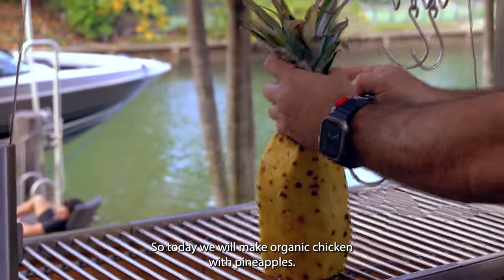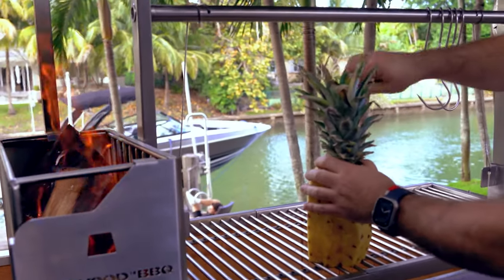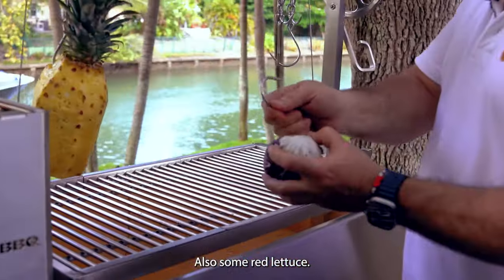So today we will make an organic chicken with pineapples. We will put the pineapples from the beginning in order to get smoked flavor. Also some red lettuce.